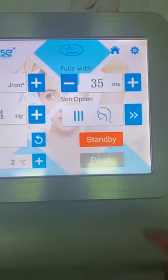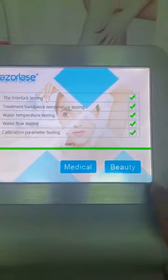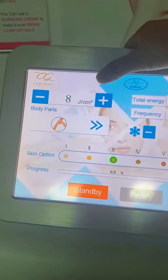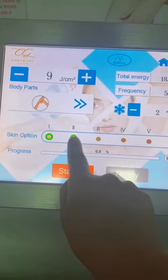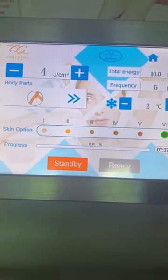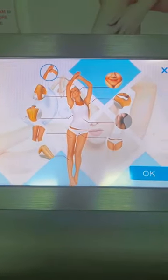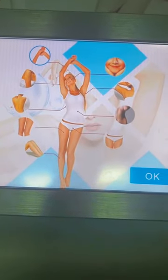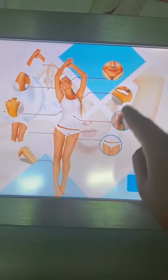Now let's take a look at the beauty mode. In beauty mode you can see energy and skin option — also six skin types — and body parts. The difference here is that in this mode you can select many more body parts.